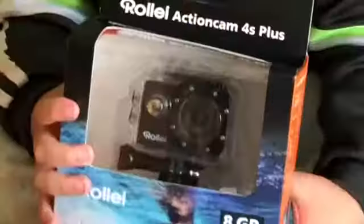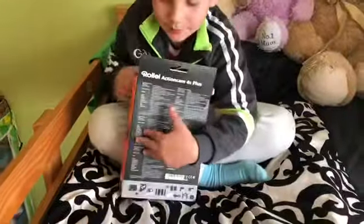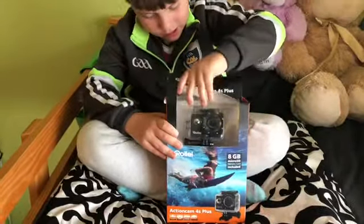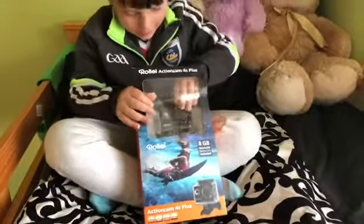Today we're opening this kit. Now let's get on to the unboxing. This is the front and this is the back. This is the camera.